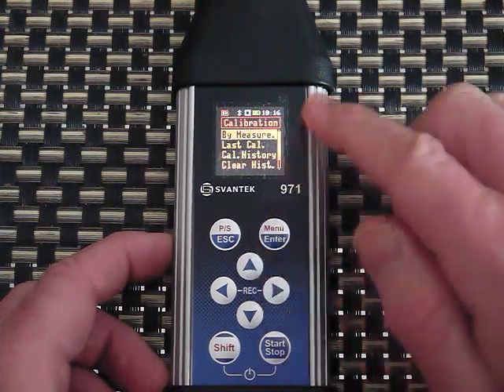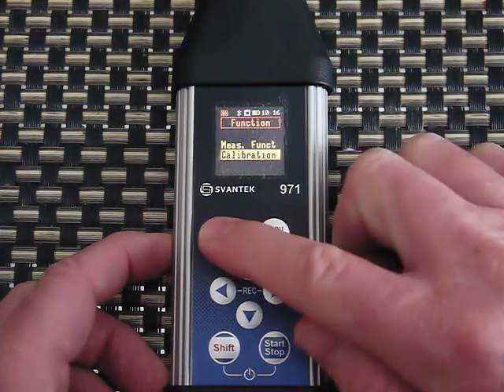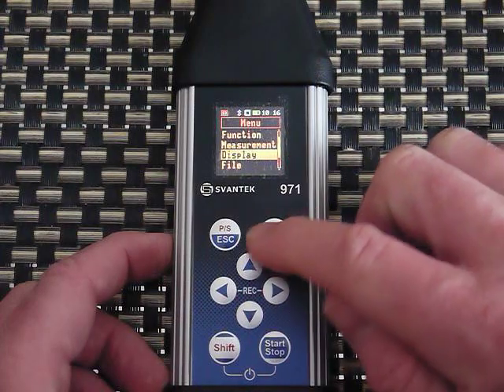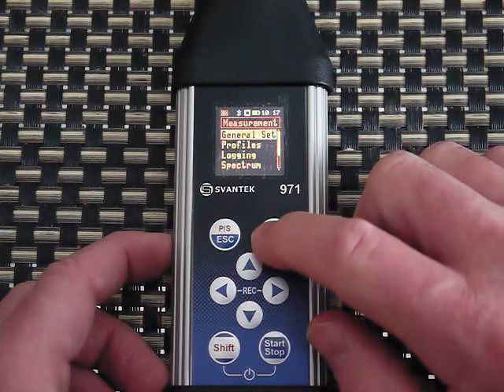Under Calibration you can see the last calibration, the calibration history, and you can clear the history. I'll put a link in the description to the product page where the manual is — it's best to download the manual and take a look at all the features.